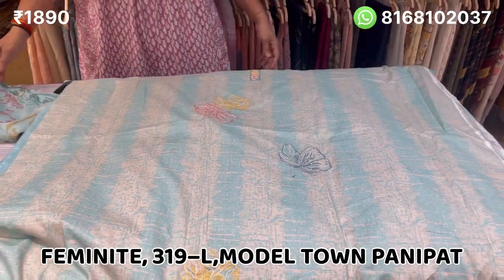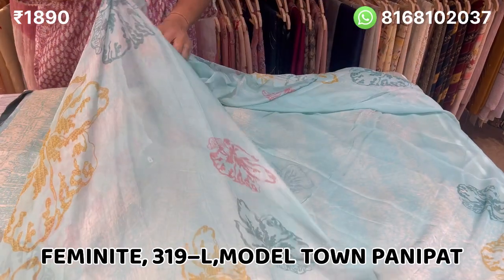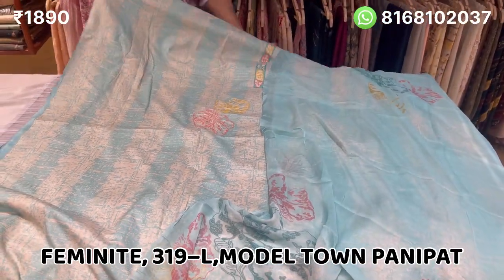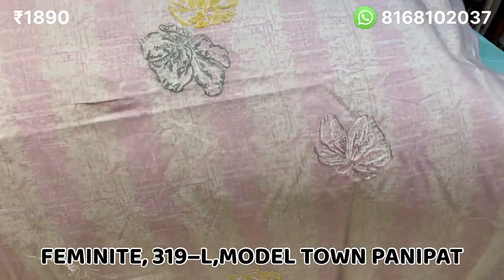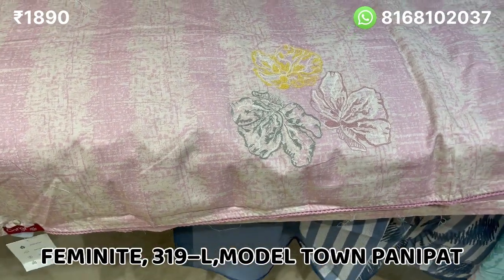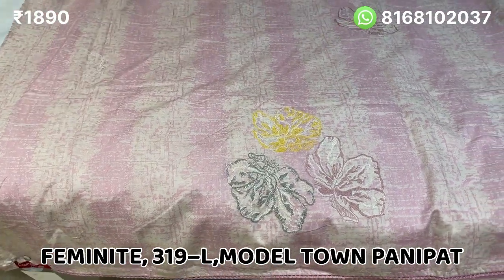It will have free shipping. The dupatta will remain in pure fabric. The dupatta is made in the whole shape. The second color will be baby pink. It will be very beautiful — look at this neckline. The embroidery with butterflies has been made underneath. The bottom will be baby pink in plain cotton. The price is 1890.